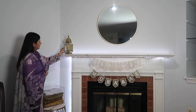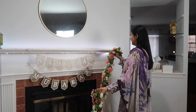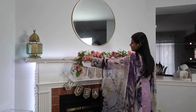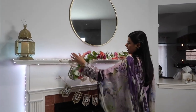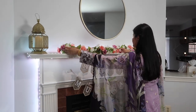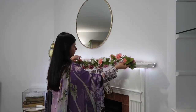My theme for this year is spring, because spring is also coming up and I wanted to infuse both Ramadan and spring together. So I took out this flower garland that I got from Michaels to hang on top of the fireplace. To hang the garland I used command hooks because that was easy.